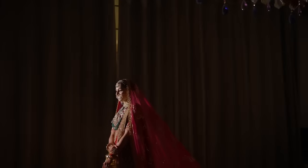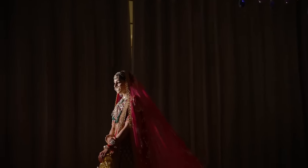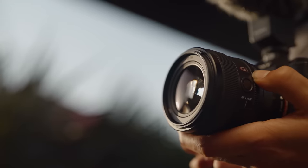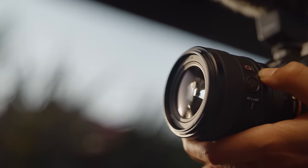Have you noticed an increased jump in quality in all the films The Wedding Filmer makes? It's because we've been using the Sony G Master lens, the perfect tool for the job.